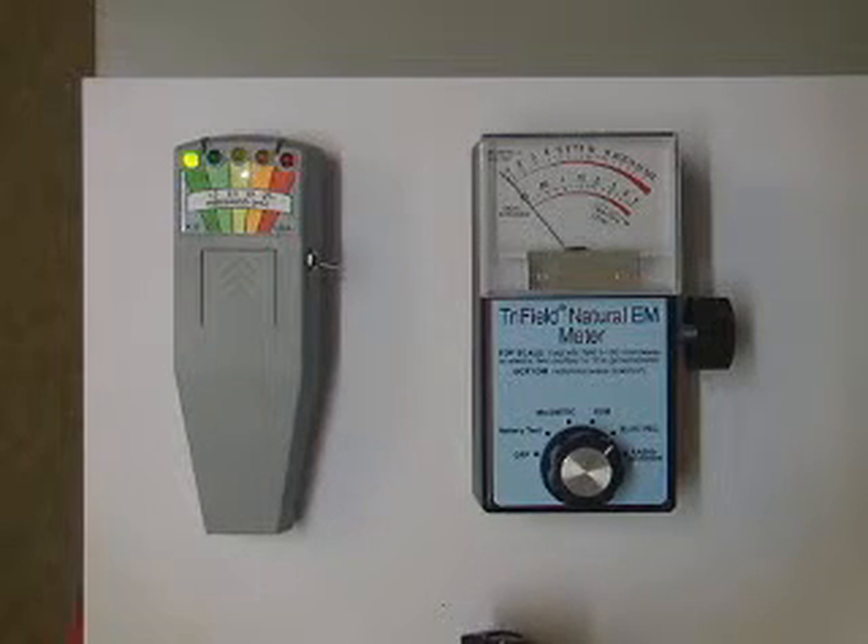Static electricity experiment using a K2 meter and a tri-field natural EM meter, set on electric.